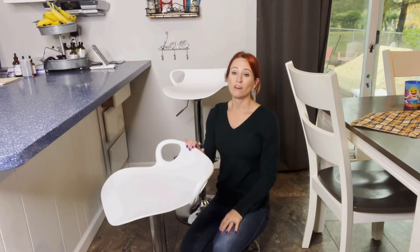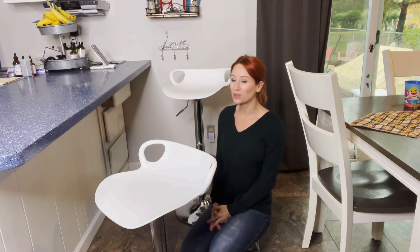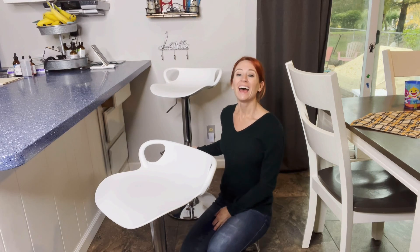If you are looking for a set of barstools, I definitely recommend getting these. They are super easy to put together and just add so much more to a room. Thank you guys so much for watching the review and I hope you guys found it helpful.